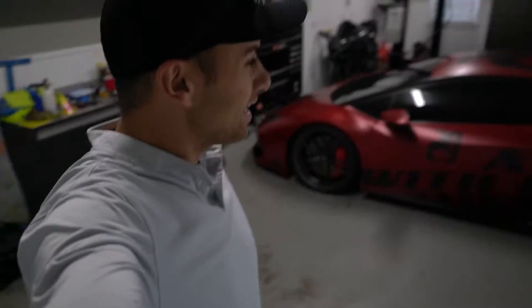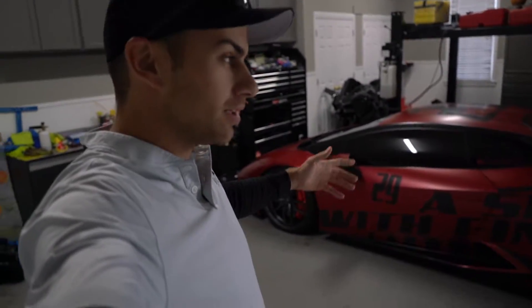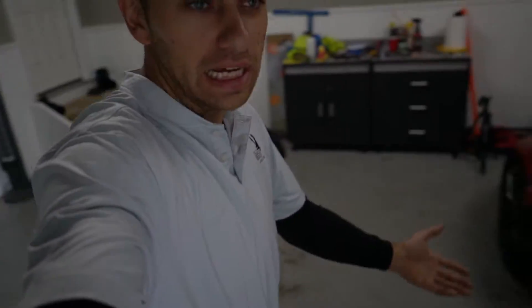What is up guys, Finn here. Today while I was heading to golf, I keep getting a little warning light on the Huracán — it's a coolant light, and it's freaking me out a little bit. So I thought I'd make a video of how to fix it and how to get rid of it.